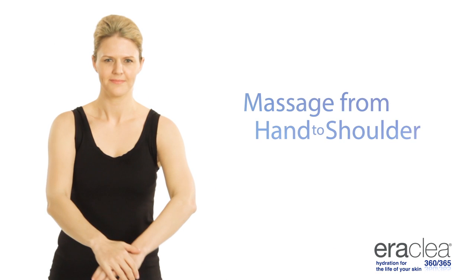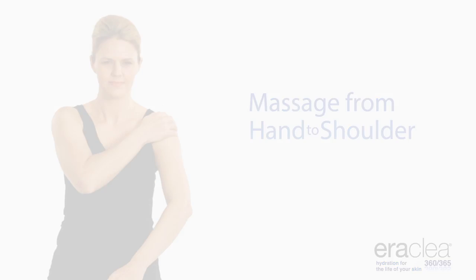Finally, massage from hand to shoulder. Repeat on opposite arm.